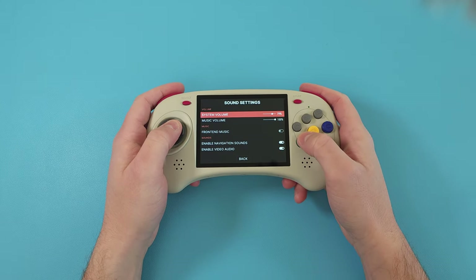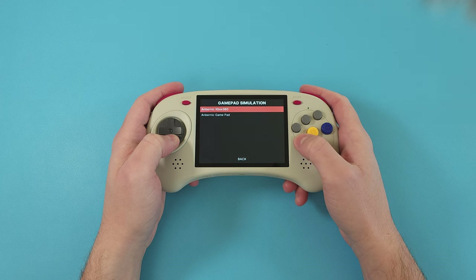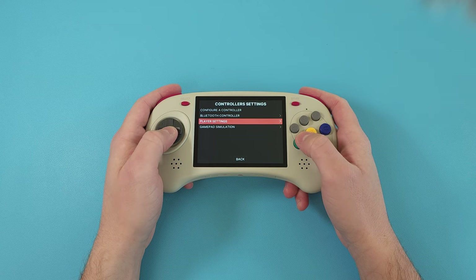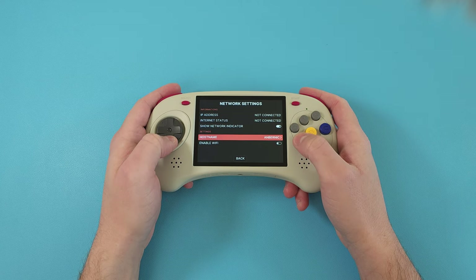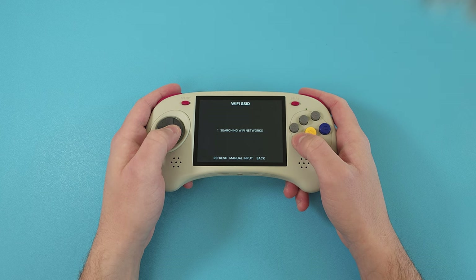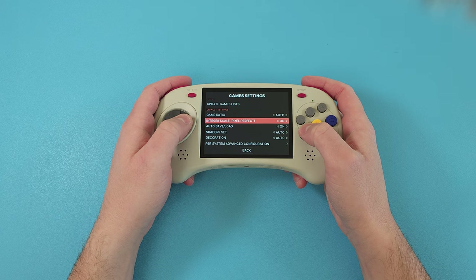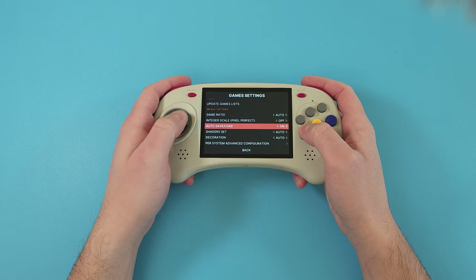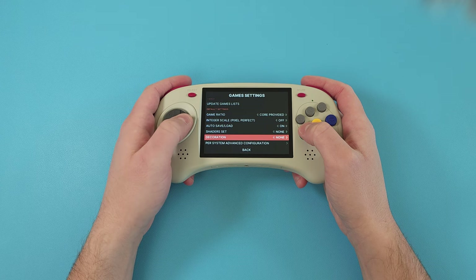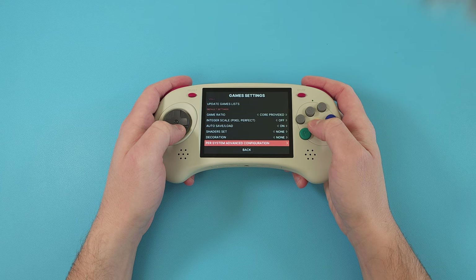Onto the operating system — this is going to be a controversial first for me, but I actually don't even look at or use the Android side at all. I've stayed in Linux, and that's odd for me to say, but the Linux build on this device is actually really good. There are a few things missing like HTTP transfer or scraping for thumbnail images, but for the most part for anybody just picking up and playing, everything's pretty much there. I don't feel like I've been missing custom firmware, though if this were your one and only device, you might miss those options.